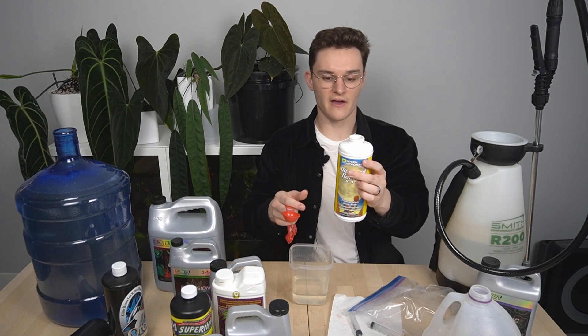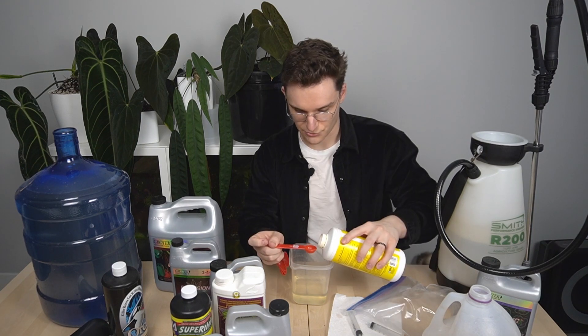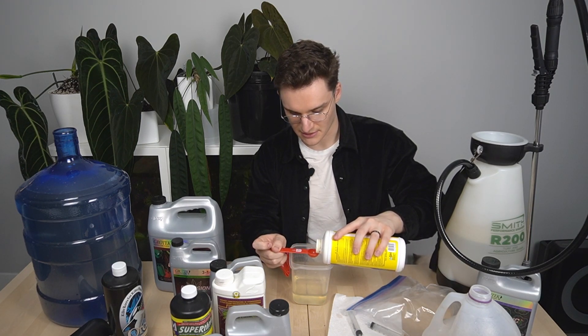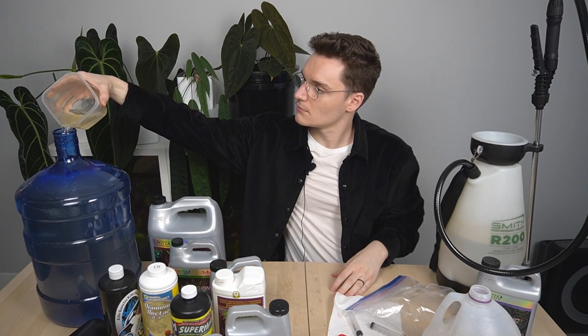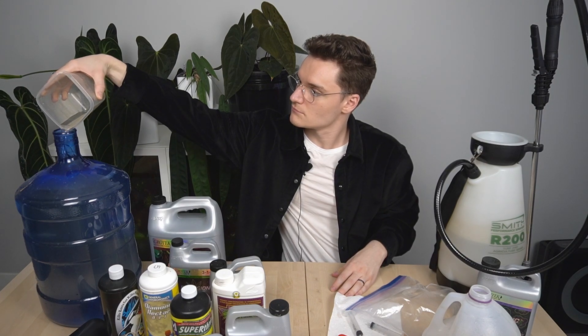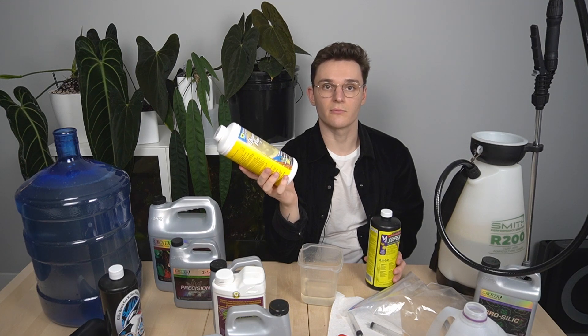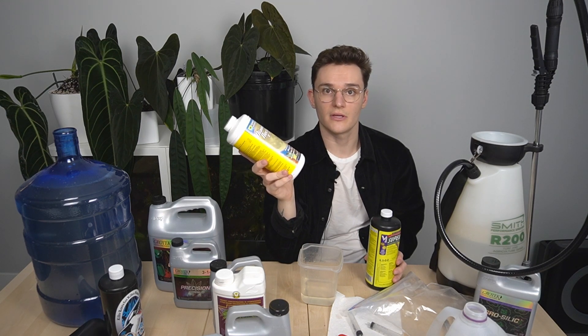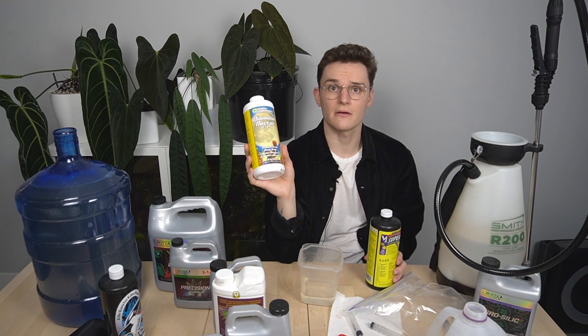Then I'm going to add 5 mils per gallon of the humic and fulvic acids — the Diamond Nectar. I switched to using the scoops because this bottle is almost empty, so it's pretty hard to get down there. The reason you add this is it helps increase the nutrient uptake of your plants. It's also good for the substrate microbiome, and it helps keep the myco and beneficial bacteria happy.